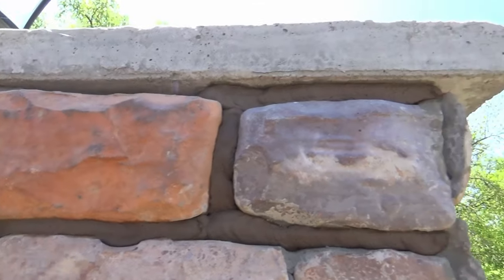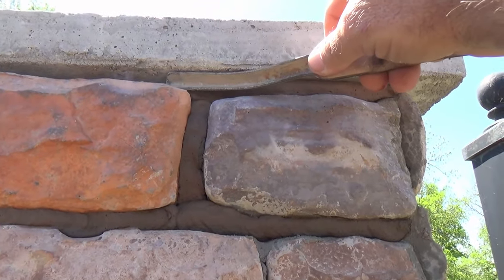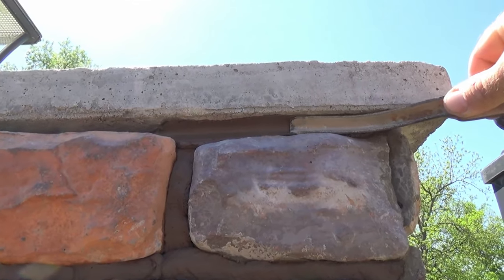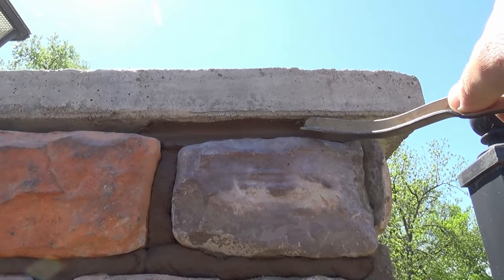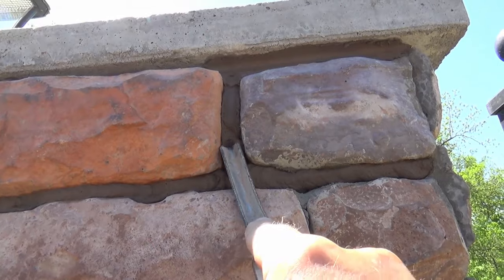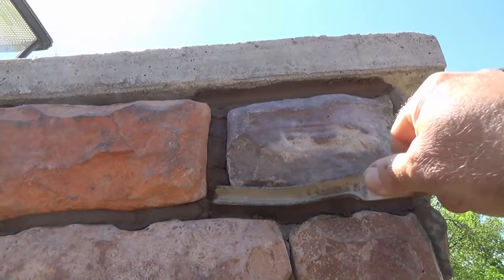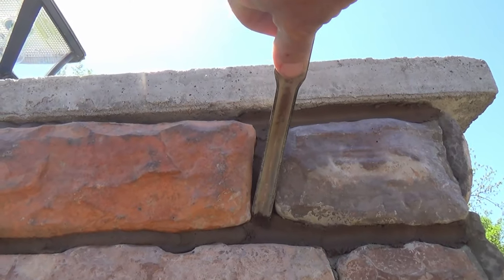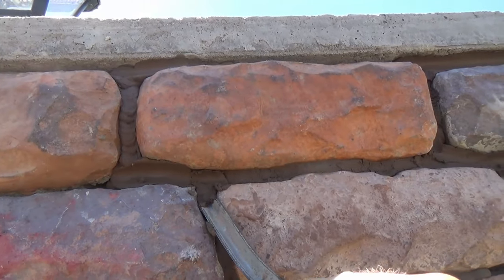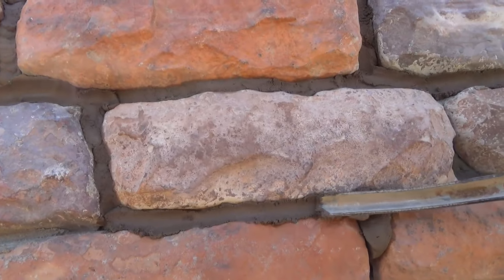Now I'll go back over this with a slicker and smooth all this down. What you do is come in here with your slicker and go right down through there — it kind of pushes it inside and compacts it a little bit. Don't worry about little pieces hanging down; after this sets up you can come back over it with a brush. Some of those spots are a little bit narrow for this slicker, so it's a good idea to have a couple of different size slickers. That brush will come in there and knock things down and smooth it out anyway. You just work your way around the stone squeezing concrete in, stop and get your slicker out, then follow up with a brush once it sets up to knock all the high spots and crumbly pieces down.